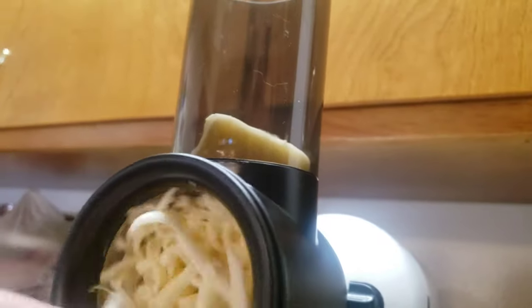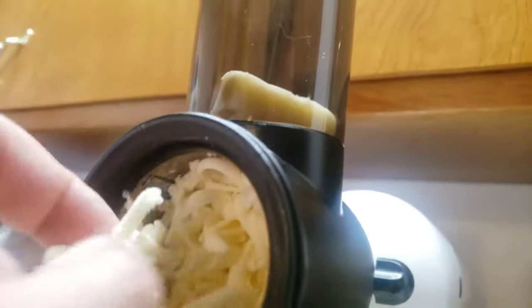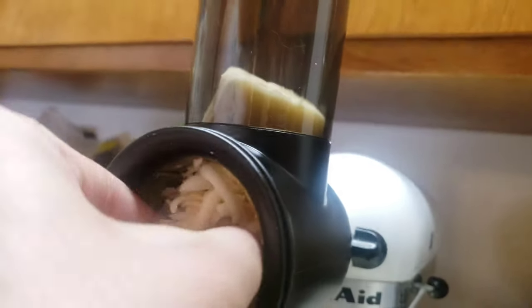It's getting clogged or something, babe. Really? Look — it's all jammed in there. We should have slowed down. You're just shoving your cheese.